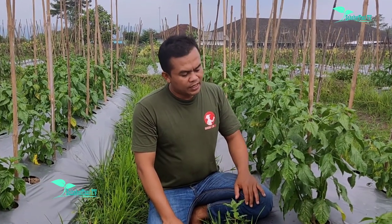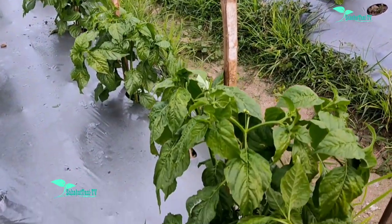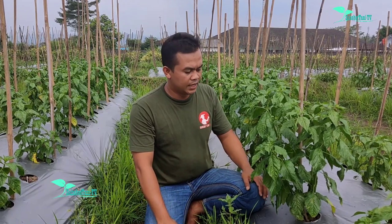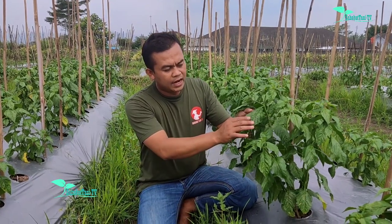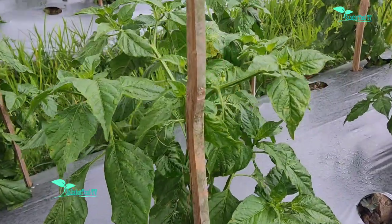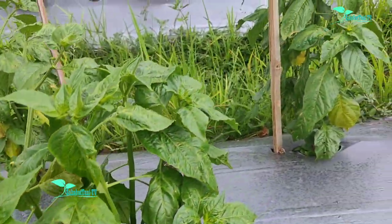Sahabat tani bisa lihat sendiri, ini tidak menggunakan sistem potong pucuk maupun dirempel. Untuk jarak tanam yang ini sekitar 50x60 cm. Daunnya tebal, bersih, tidak ada bercak daun, sehat dari bakteri, cacar daun aman, dan untuk tungau maupun tunasnya juga halus, bagus. Ini efek dari rollingan Simbisek, Optimac, dan Torso.